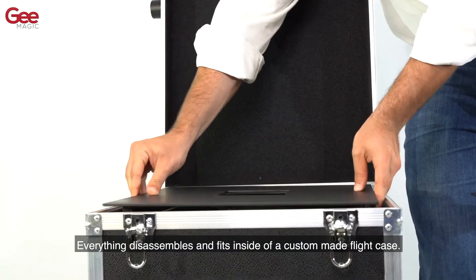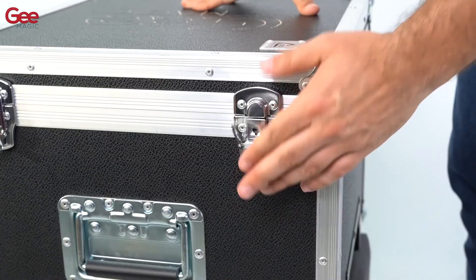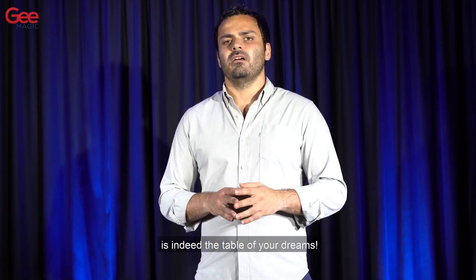Everything disassembles and fits inside of a custom-made light case. Have an entire show with this and you will be aware that DreamTable is indeed the table of your dreams.